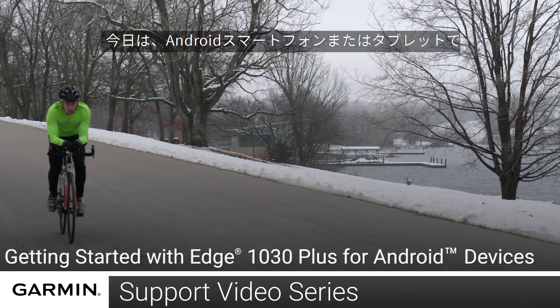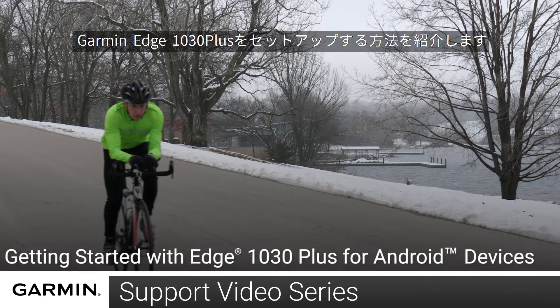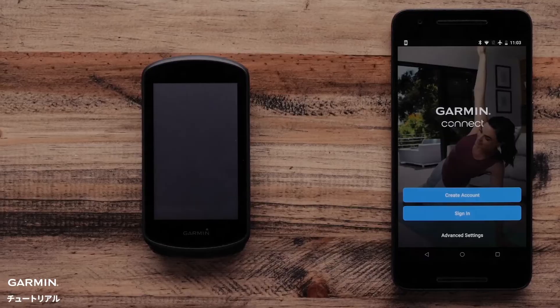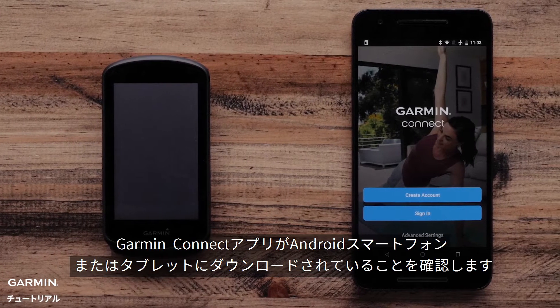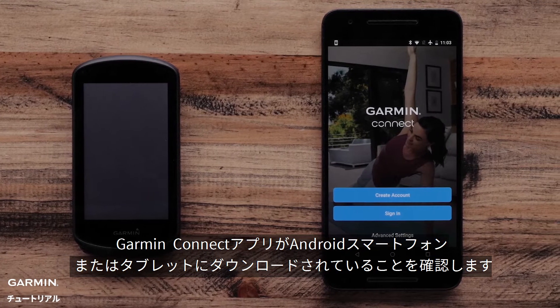Today, we will show you how to set up your Garmin Edge 1030 Plus with your Android smartphone or tablet. First, make sure your Edge 1030 Plus is charged, and that you have the Garmin Connect app downloaded onto your Android smartphone or tablet.